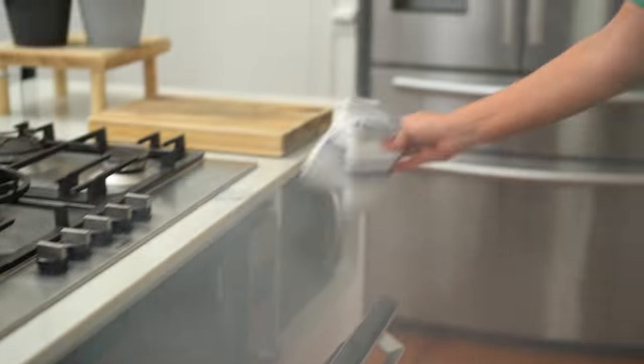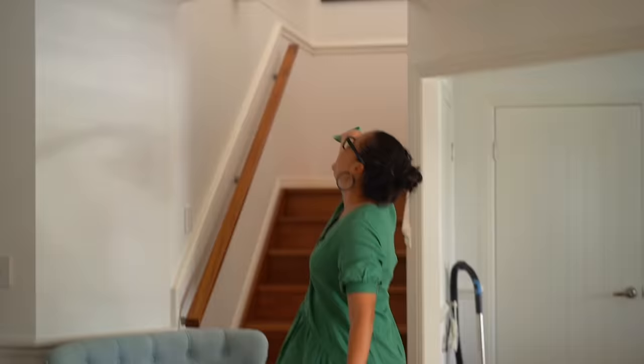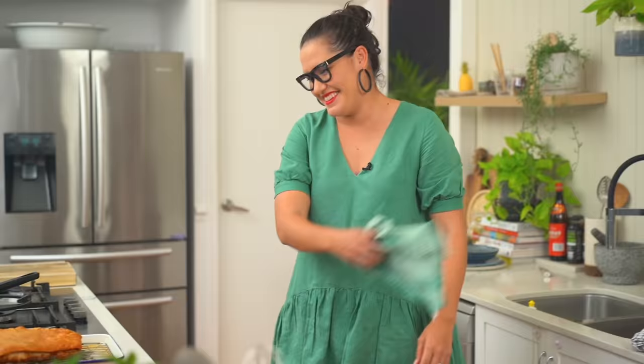Whoa! I promise it's supposed to do that. Oh my god. See? It's a smoky oven. I've never set the fire alarm off, ever. There you go — first for everything.